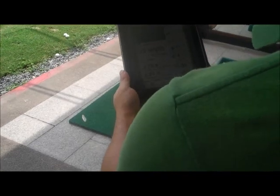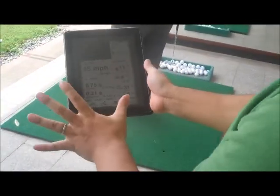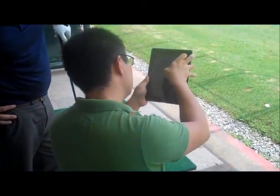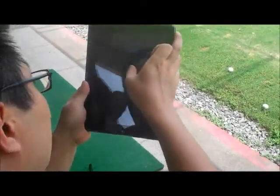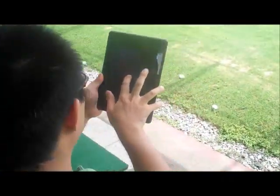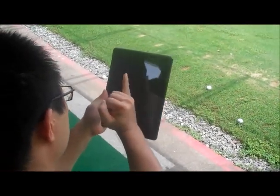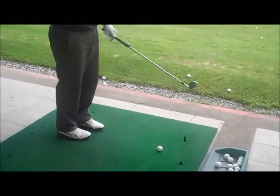The loft angle is 58, so this is all depending on how long your shaft is or something like that. The initial line is here — that means your shaft position at address. But when you hit the ball, you're leaning forward a bit. So that is the angle between the shaft when you hit the ball and the shaft at address. So... on a 9.